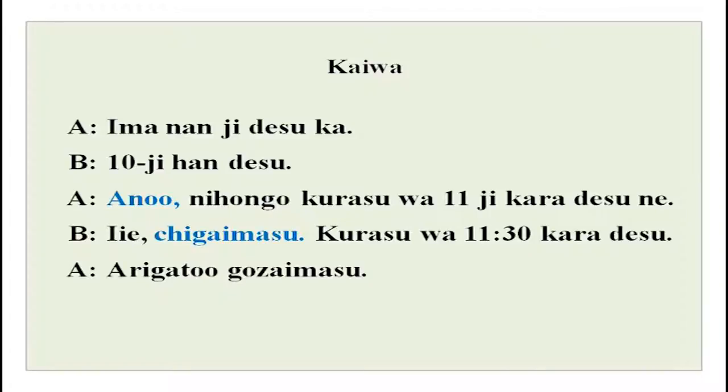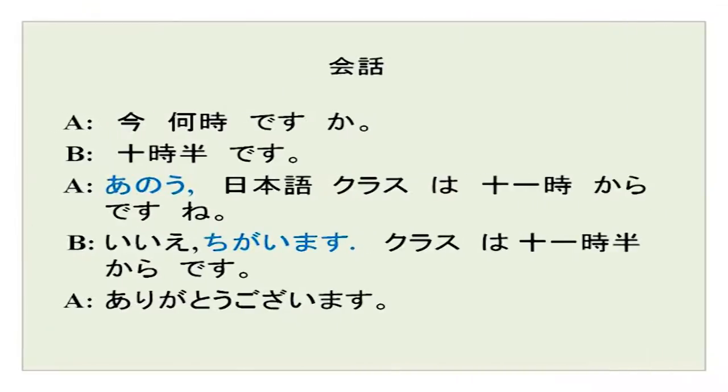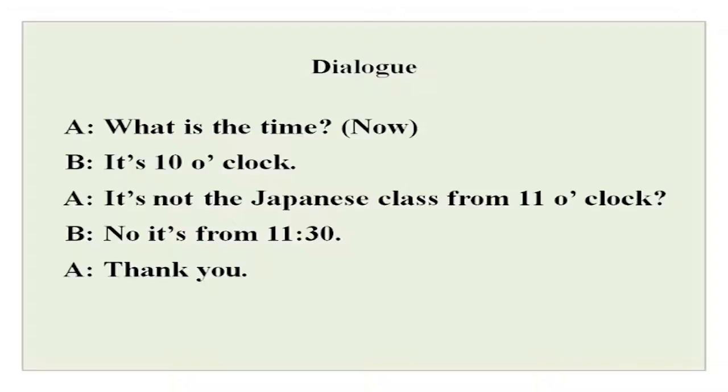[Audio replay:] Ima nanji desu ka? Jiuji han desu. Ano, nihongo krasu wa jiujiji kara desu ne? Ie, chigai masu. Krasu wa jiujiji han kara desu. Arigatou gozaimasu. I am sure most of it is understood. Only two new words: ano and chigai masu. This is your script — go over it, read it, practice hiragana and kanji. You can look up the explanation in English wherever you get stuck.